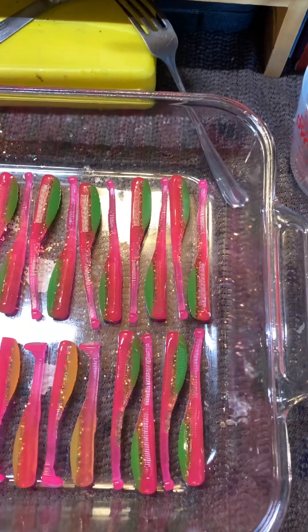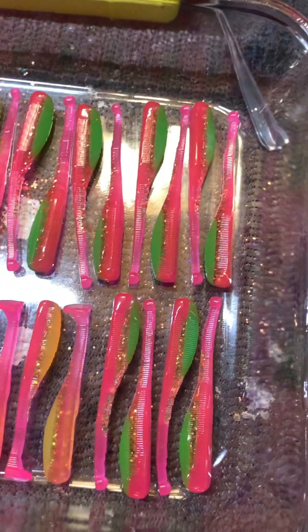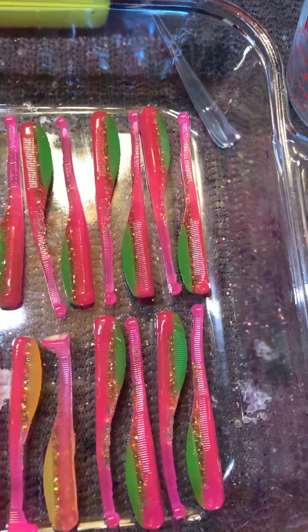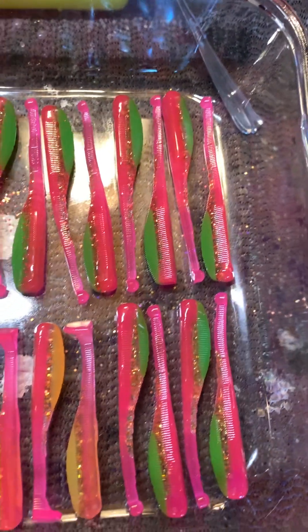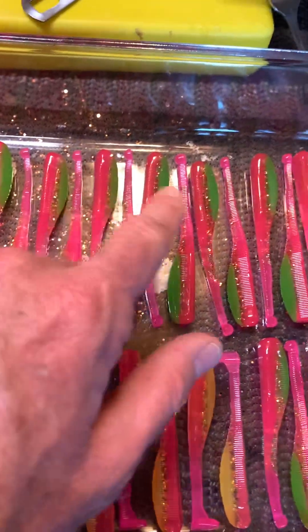Here are some baits that I've been pouring. I've run through them. Got some lime electric chickens and ball tails. Chartreuse electric chickens. These are the chartreuse, those are the limes, ball tails.